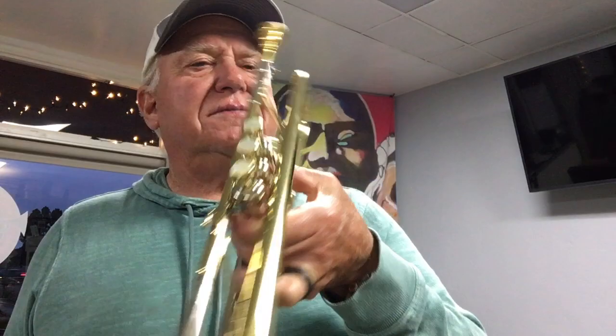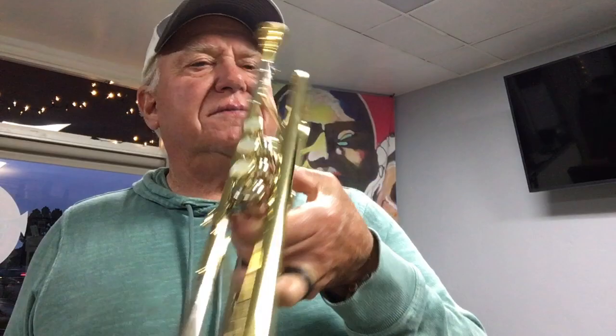You can find it in the Vintage Trumpet section of Horntrader.com, and also in the B-flat section, and also in the What's New category.